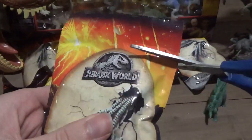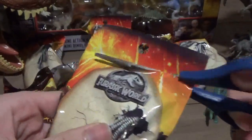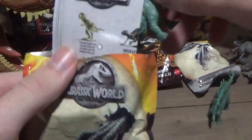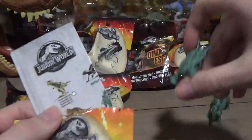I think this one might be another Stego. Yeah, we've got another Stegosaurus — very cute.